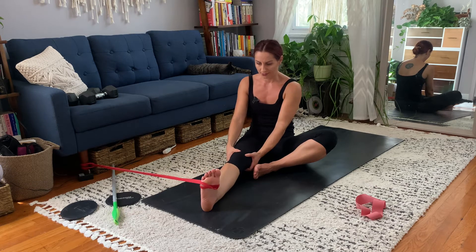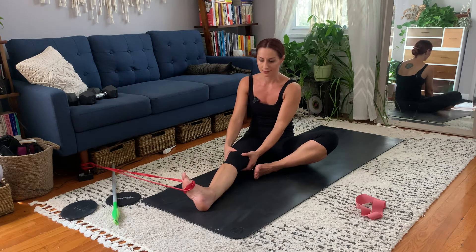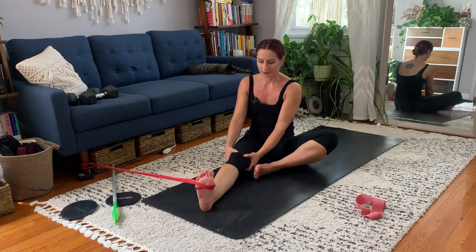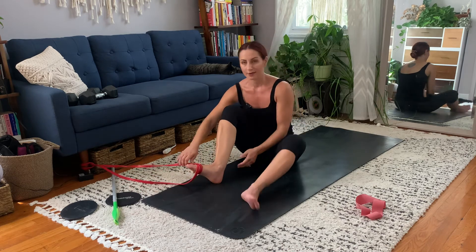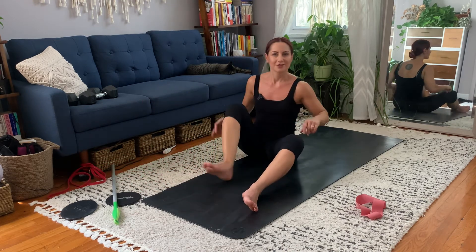Notice how inversion is a lot more limited than eversion — that's fine, it's just how the ankle is designed. The ankle has a lot more eversion and external rotation compared to inversion. I'm kind of shaking on the way out, hopefully it doesn't happen to you.